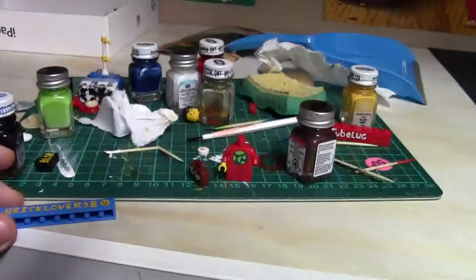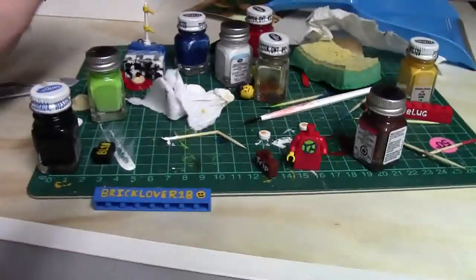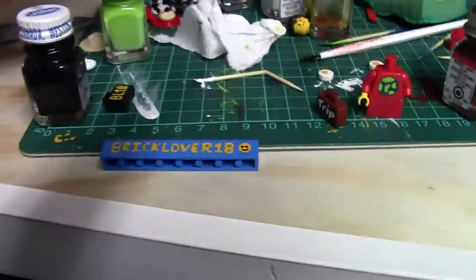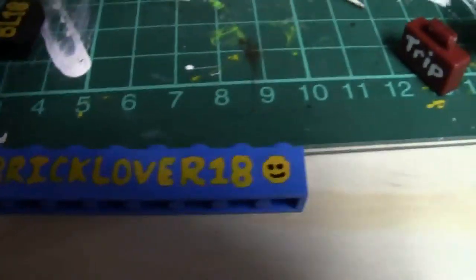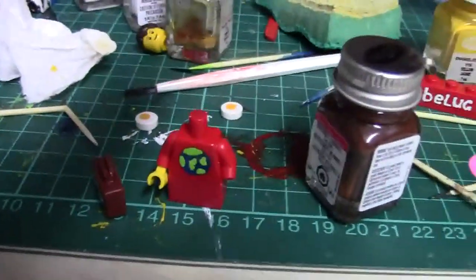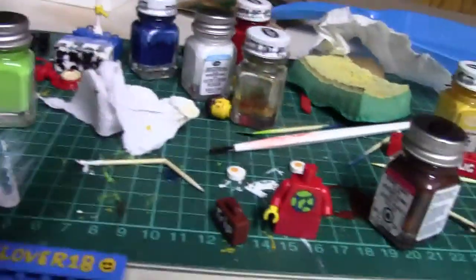This weekend — today is close to the end of Saturday when this is going to be uploaded — I've kind of worked a lot on customizing some stuff. As you can see, I made this BrickLiver18 brick, a torso for what's going to be an announcements project, and just a couple other things. I've been working kind of hard on this.